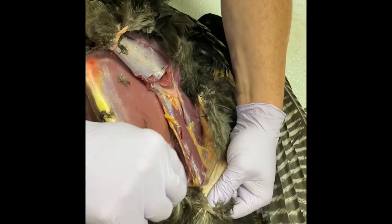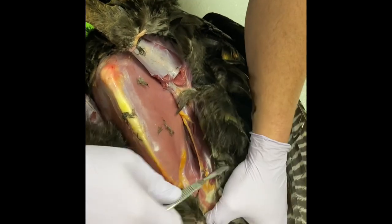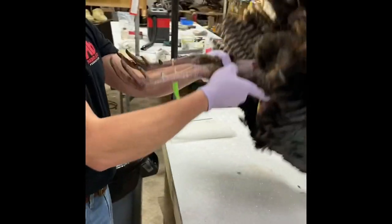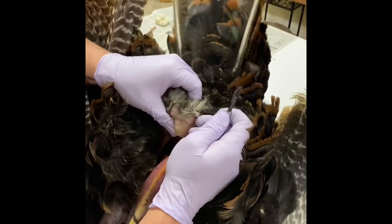The main areas you don't want to cut holes are the main feather tracks — I'll go over that. If you cut a little hole on the flank or the side it's not the end of the world, so don't stress out about it. Right now I'm going to put this bird on its chest and continue skinning towards the vent.